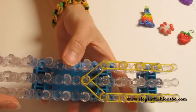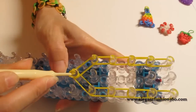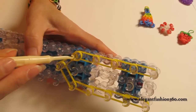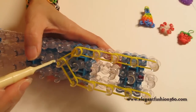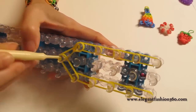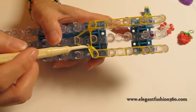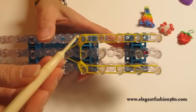Now we rotate the loom and then reach under the cap band, grab the first two and hook it back here. Now we're going to find these two bands, reach under the cap band, grab the bottom two and hook it back here. And you will see a teardrop shape here to here. That means you grabbed the right band.